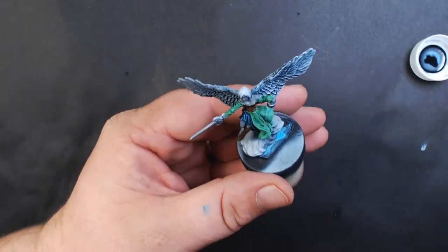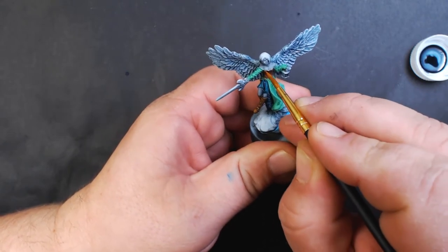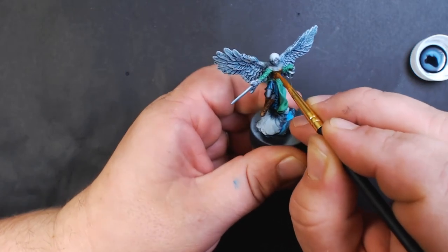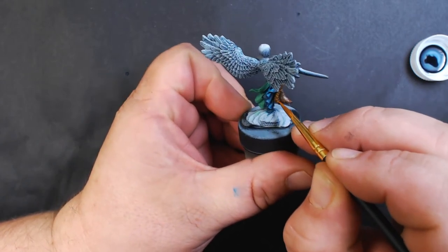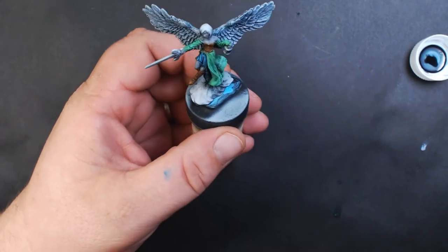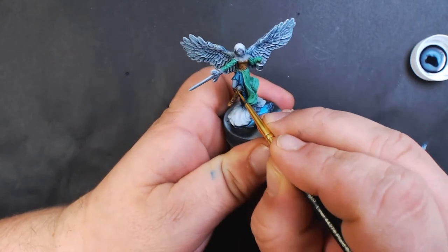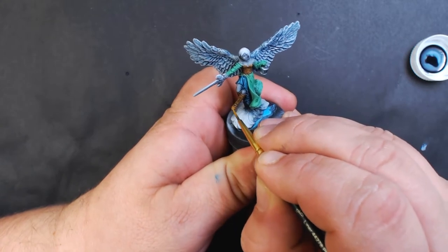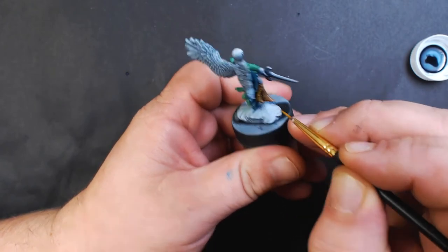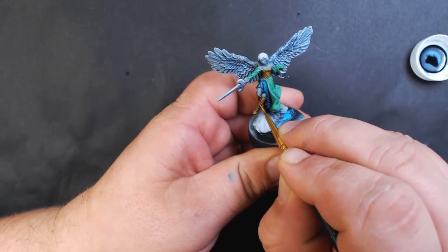Next up we've got Vallejo Game Color Scrofulous Brown. We're going to use that to highlight the armor — just trying to hit the raised areas, leave some of the armor brown showing through. Then one more coat of the Scrofulous Brown, focusing more on the very center of all the highlights.